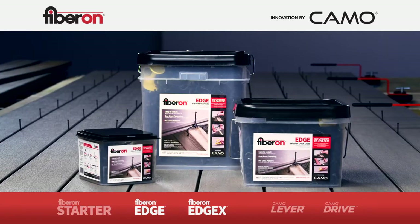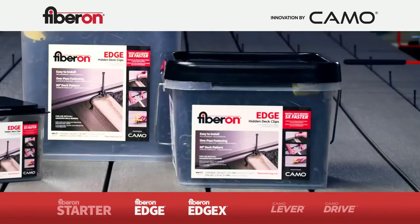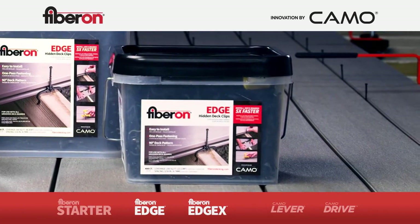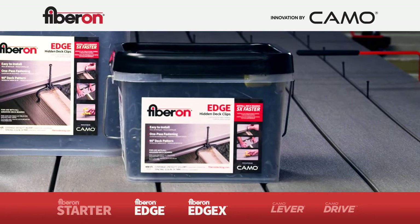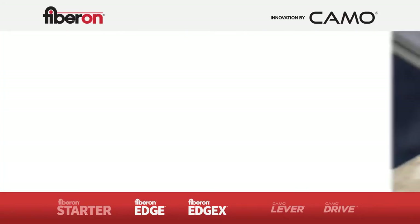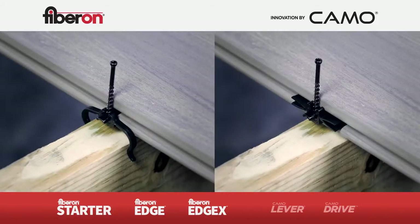Both come in 90-count for 50 square foot coverage, 450-count for 250 square feet of coverage, and 900-count which covers 500 square feet. The 450-count is a new size offering for someone that's just doing one deck install — they can buy just what they need when they need it. Whether you are using the Fiberon Edge or Edge X hidden deck clips, the installation method is basically the same.